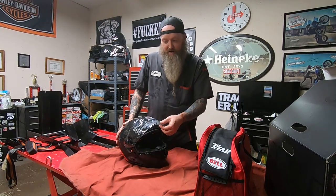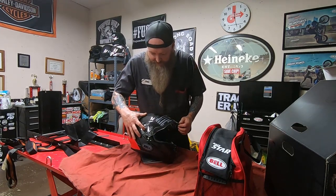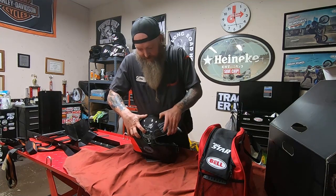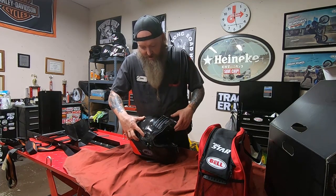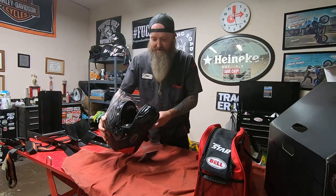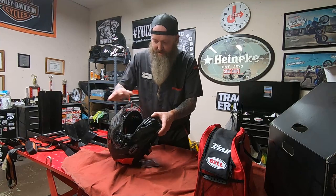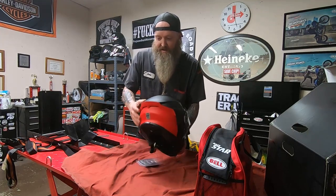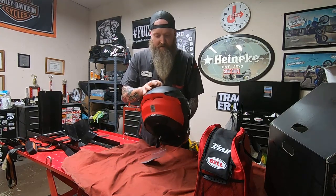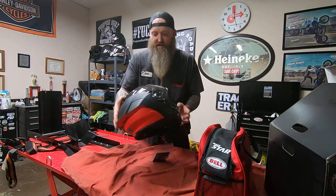The pinlock is in the front as opposed to off to the side. There's a one-button release on each side to get the visor off if you need to change it out. There's a lower vent, an upper vent, and then one rear vent at the top.